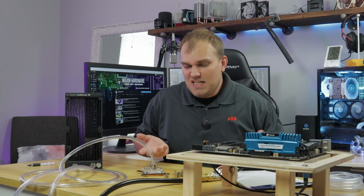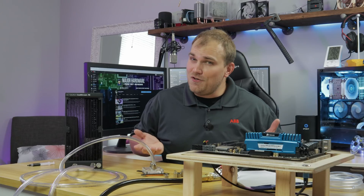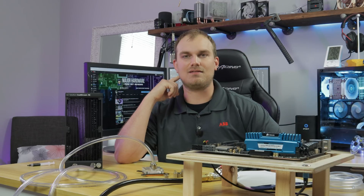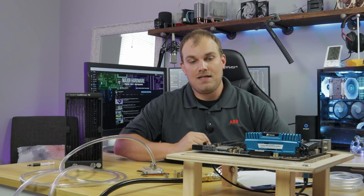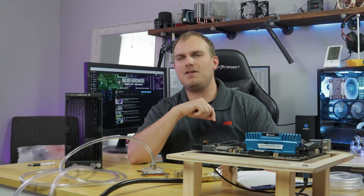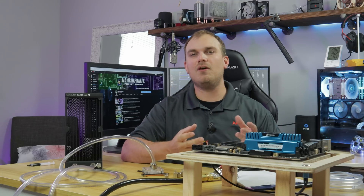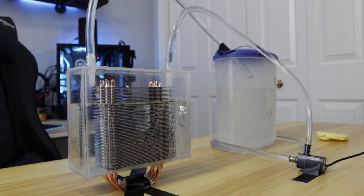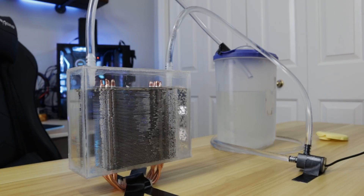What is this? If you're new to the channel, you probably don't know that from time to time I like to do some dumb things just to see exactly what happens. If you've been subscribed for a while, you probably remember that video where I basically took a 212 Evo, built a little plastic box around it, and pumped water through it just to see if you could water-cool an air cooler. Fun fact: you can, and it works out a lot better than we thought.